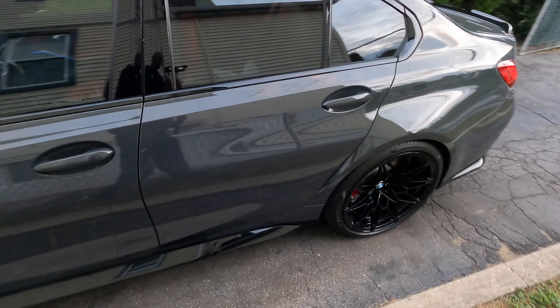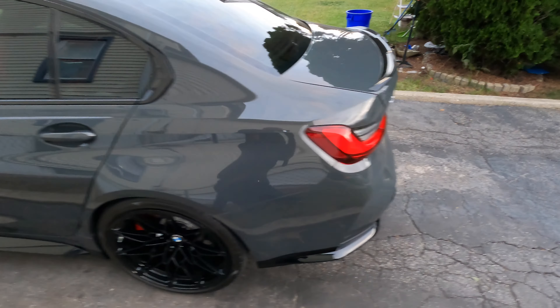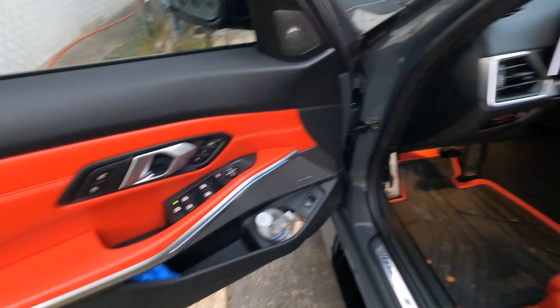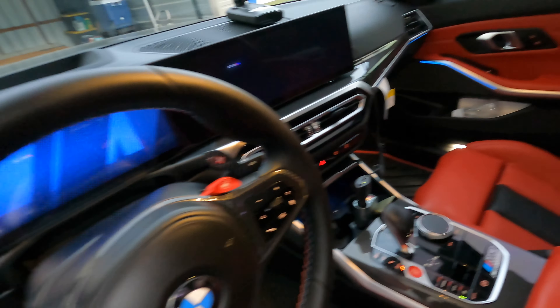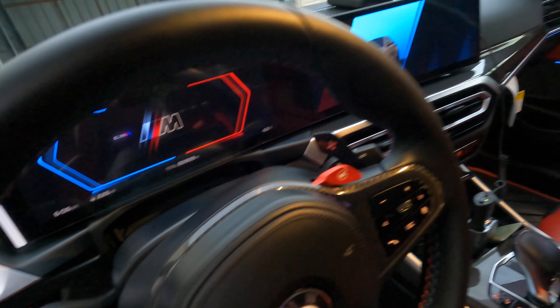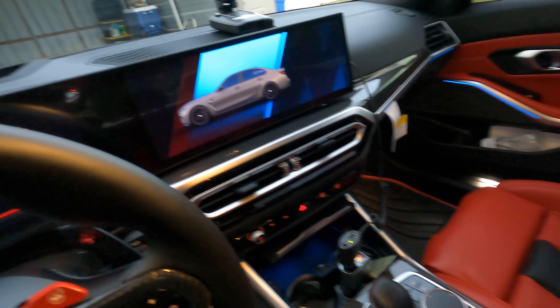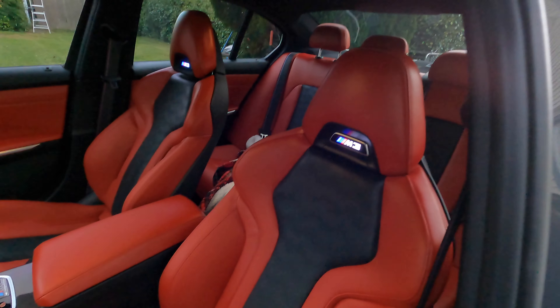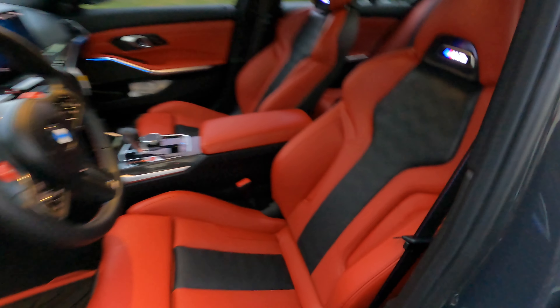This does not have the carbon exterior package yet, but it will be coming soon. On the inside it's got the carbon fiber interior package. The screen is amazing, and I got red competition seats — not the buckets. I heard the buckets are really uncomfortable.